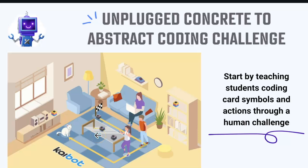The beautiful thing about Kaibots is you can go from an unplugged concrete to an abstract coding challenge. We start by teaching students the coding card symbols and actions through a human challenge. Show students a picture like the one included in your first lesson, then have students act as human robots — moving around their desk area or moving in a horseshoe pattern — to practice the coding actions.